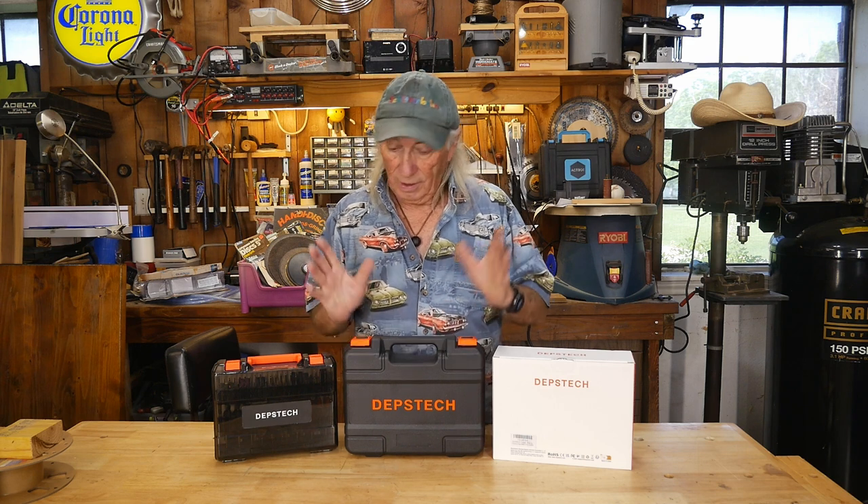Howdy folks, it's Monday and we've got something new in. It's so new, I'm going to have to double check the internet and make sure it's available because it's just that new. And it's from our good friends over at Depstek — they sent us something with no obligation, just said they'd send it over so we can review it.